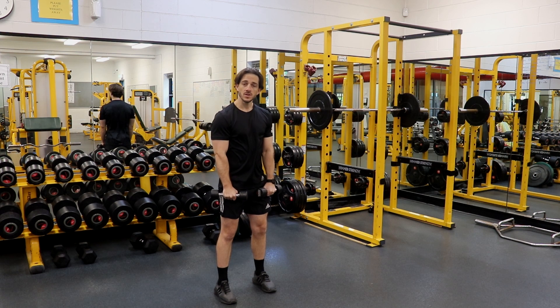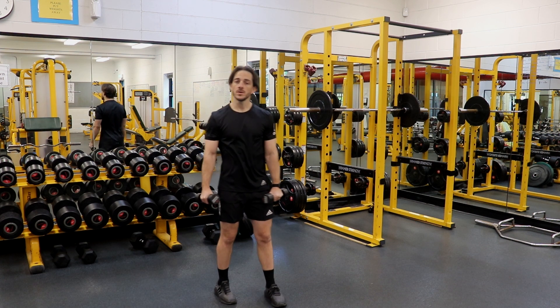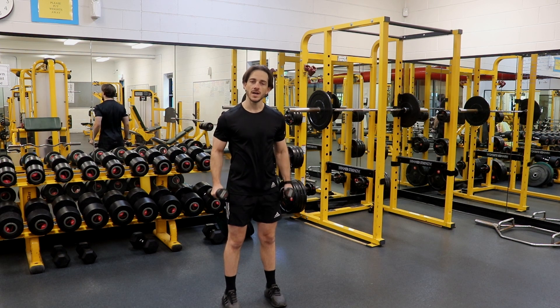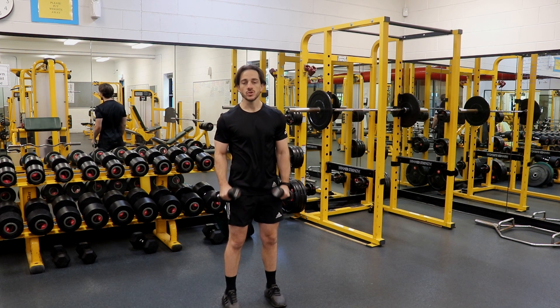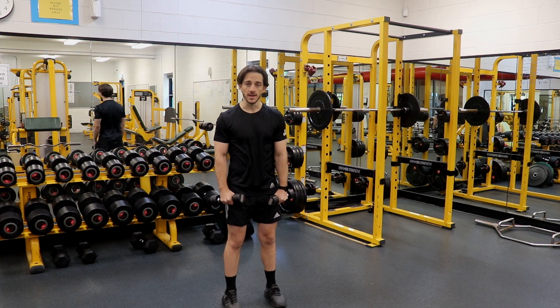From here, I want to lift with a nice straight arm, no bending my elbow whatsoever, until my elbow comes to shoulder height. From there, I'm going to control the dumbbells back down nice and slowly, trying to ensure that I have a nice long time of retention during the range of motion instead of letting gravity drop the dumbbells back down towards my thighs.